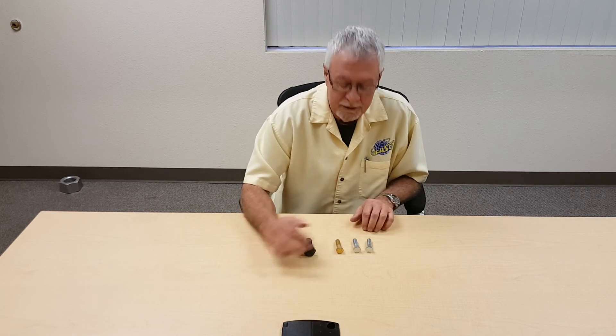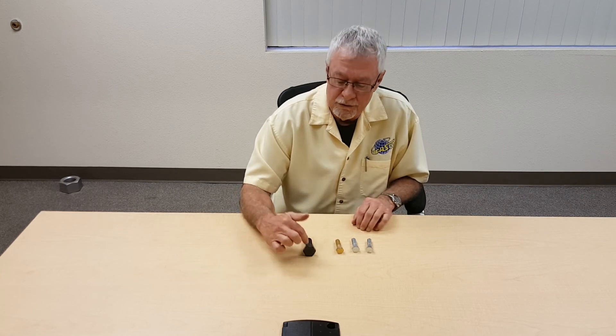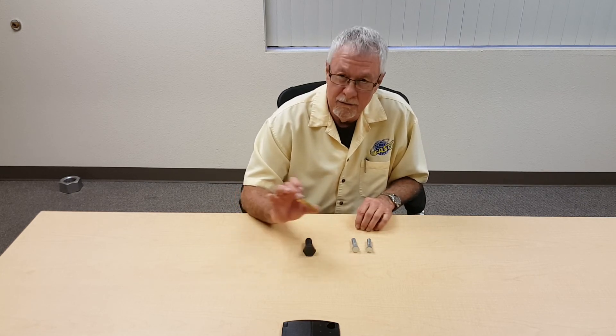Each one of these products has an appropriate nut: a grade 5 nut, a grade 2 nut, a structural nut, as well as the grade 8 nut.